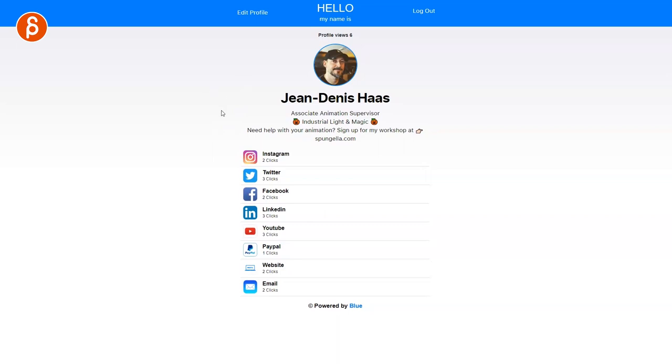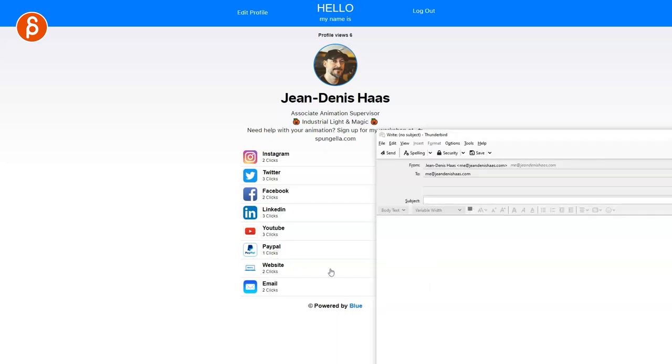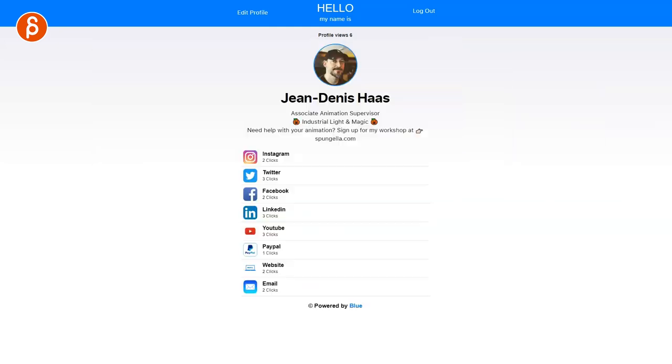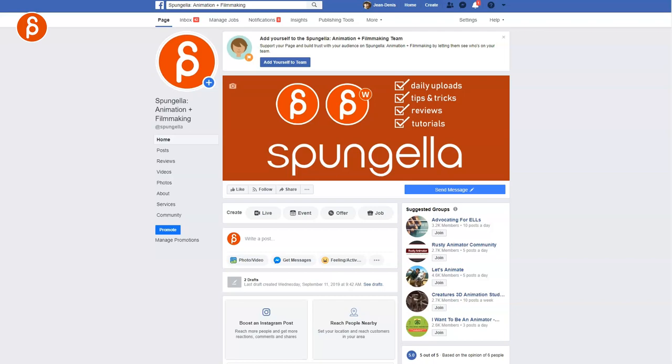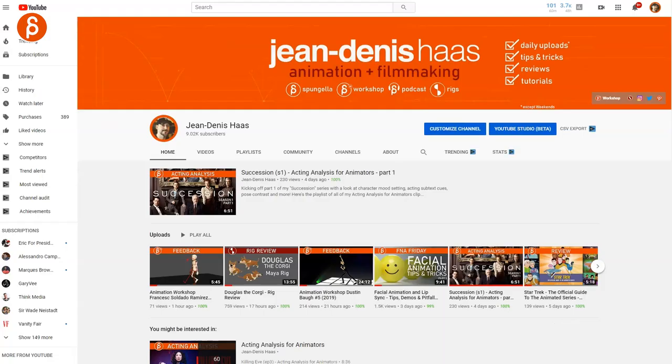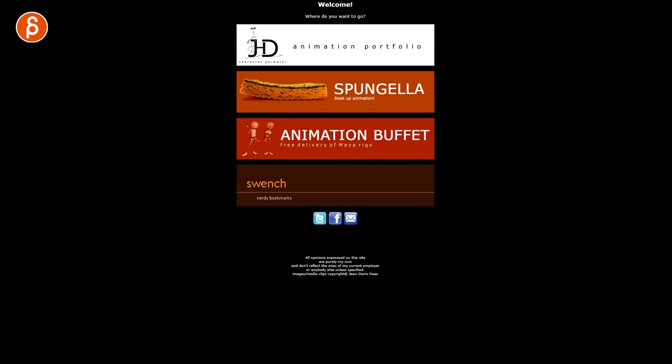You can change this depending on the convention. You can change your photo. Let me check out the site and show you the details. I have my Instagram, Twitter, Facebook, LinkedIn, YouTube, PayPal in case someone wants to give me money, my website, and even email. So I have my personal email, my Twitter account — Spongella — the LinkedIn, my channel, my PayPal, and my website, which I definitely need to update.